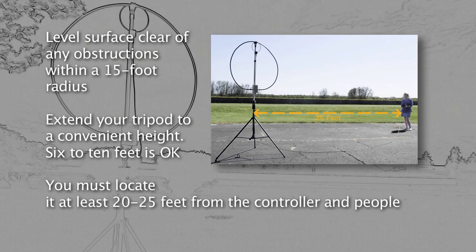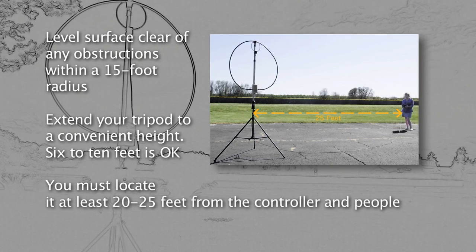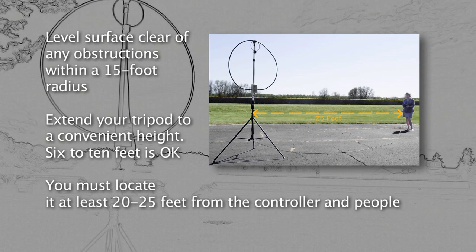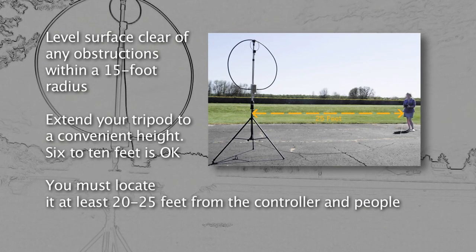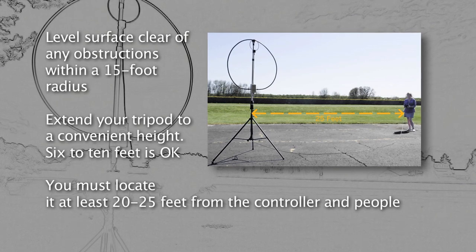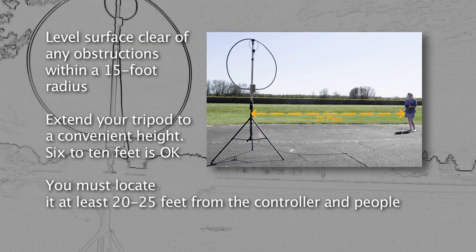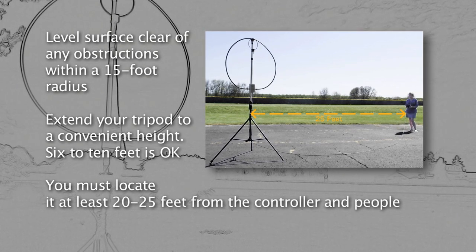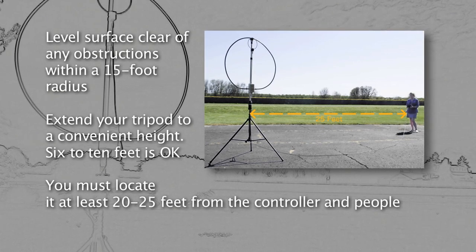Deploying the HG3 stepper mag loop: Start with the mast and tuner and follow these steps. First, find a level surface clear of any obstructions within an approximate 15-foot radius. Use either the supplied tripod or your own. Extend your tripod to a convenient height. The MLA works well from 2 feet or higher above the ground; after approximately 6 to 10 feet of height, little performance is gained.